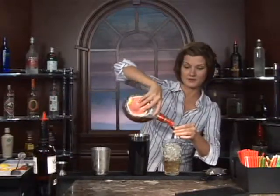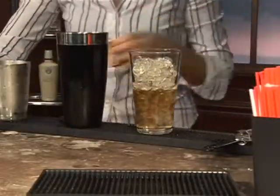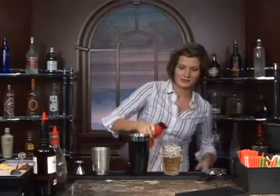Then we're going to add in a half ounce of amaretto, just like so. It's got a wonderful almond scent and flavor. And then just a splash of cranberry juice.